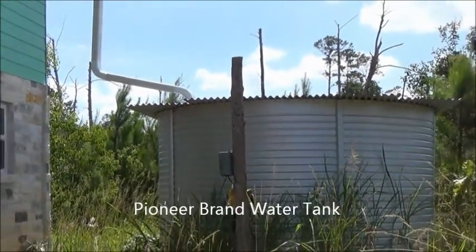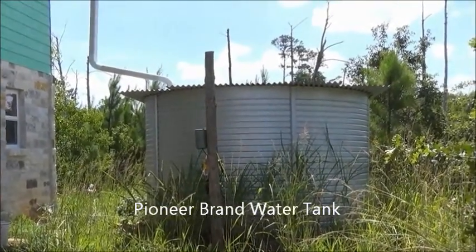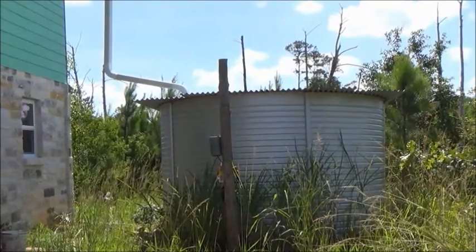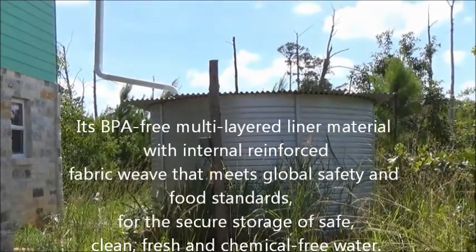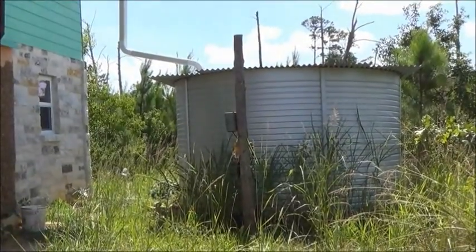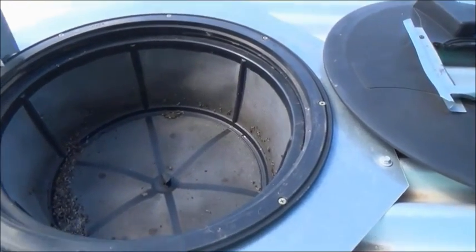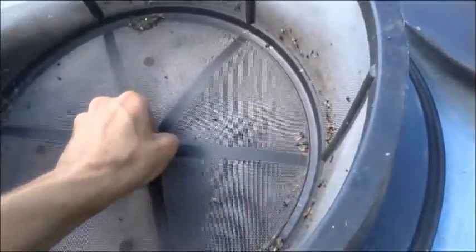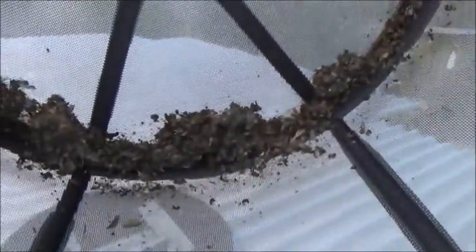The water storage tank that we are using is made in Australia and also sold in the USA. The galvanized metal walls are strong and have a very long life, and there is a liner inside the tank that is made of a food-grade material. This type of tank has a higher safety rating for not leaching toxins into the water than plastic tanks. Before the water enters the tank, it passes through a screen that catches small particles and prevents them from entering the tank. I clean out this screen approximately every three months.